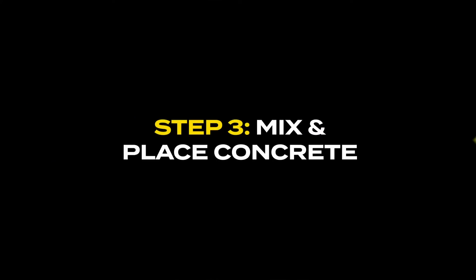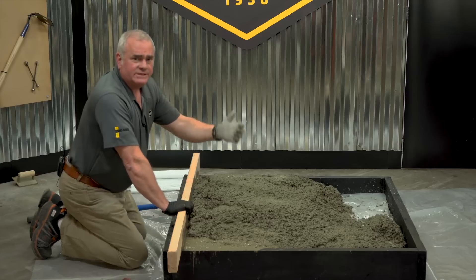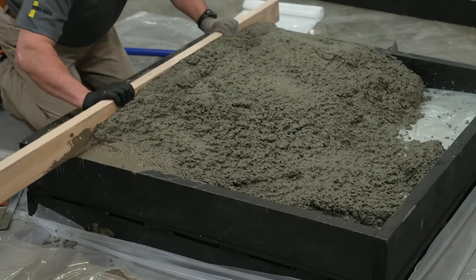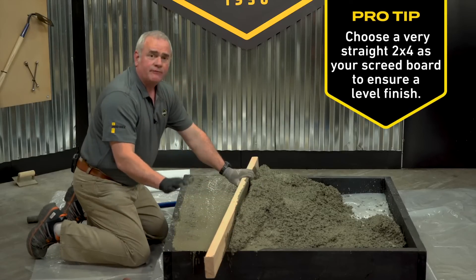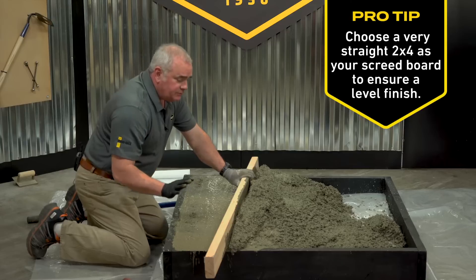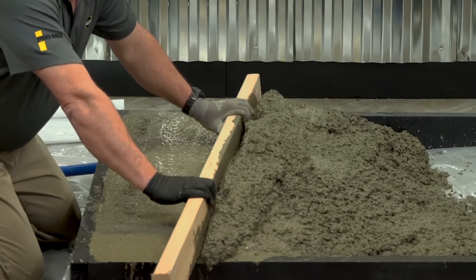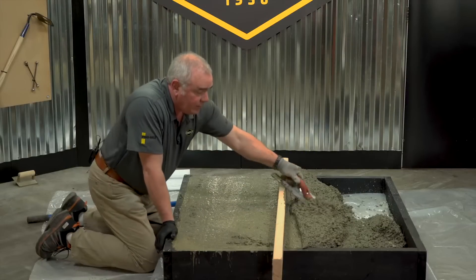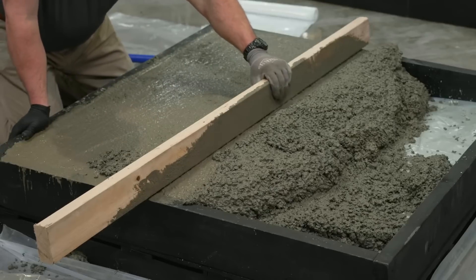Once we have the poly in place it's time to start mixing and pouring some concrete. After you've started placing the concrete, the next step is called screeding. The action is to push it forward, making sure the forms are filled before you start trying to float it down — this way we're ensuring even concrete placement. If you have a low area, simply come back and fill the spot, pick up the screed, and continue on.